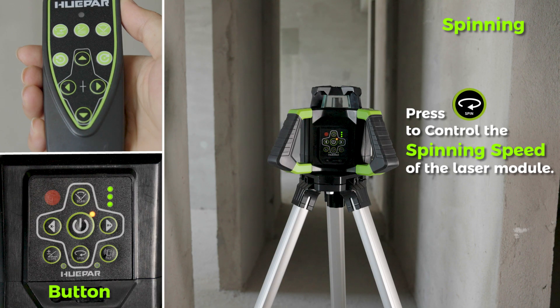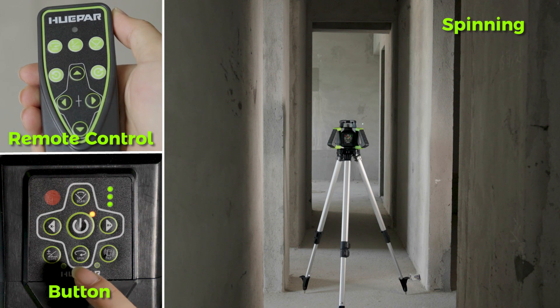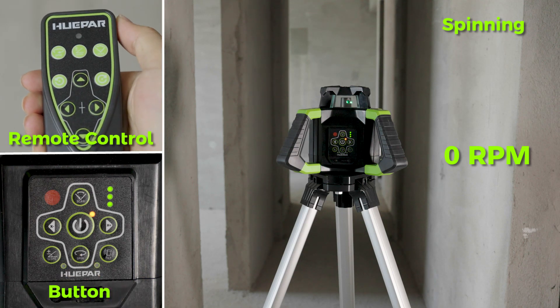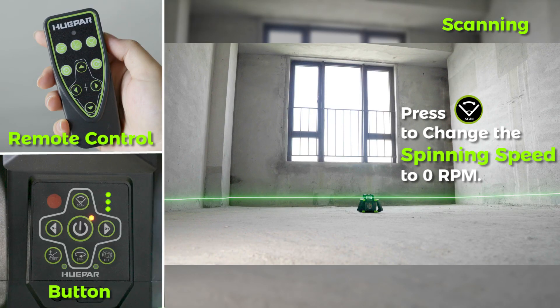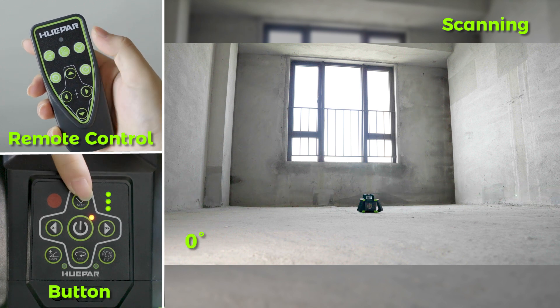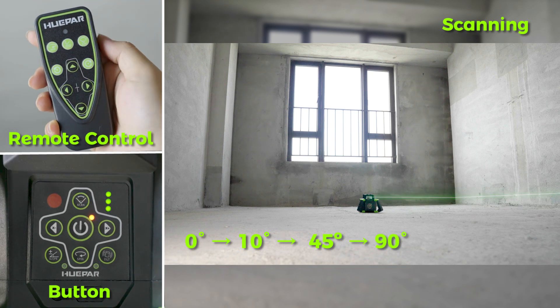Part 3 — Functions. Spinning: Press the button to control the spinning speed of the laser module; it can also be set by the remote control. Press the button repeatedly and the spinning speed will continuously change as follows: 0 RPM, 300 RPM, 600 RPM. Scanning: Press the button to change the spinning speed to 0 RPM. Press the button repeatedly and the scanning angle will continuously change as follows: 0°, 10°, 45°, 90°, 180°, and back to 0°.